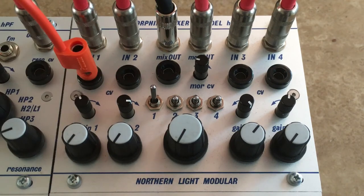So, four channels, a distortion kind of stage, routing, and of course the Morpher is also CV animated.